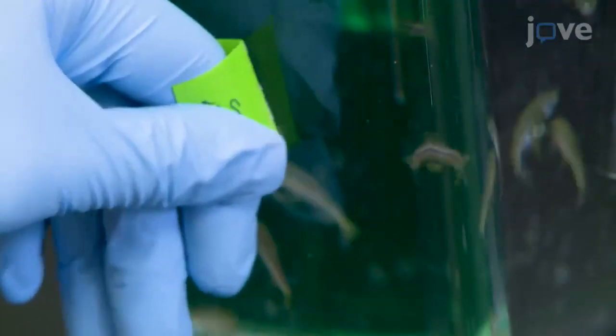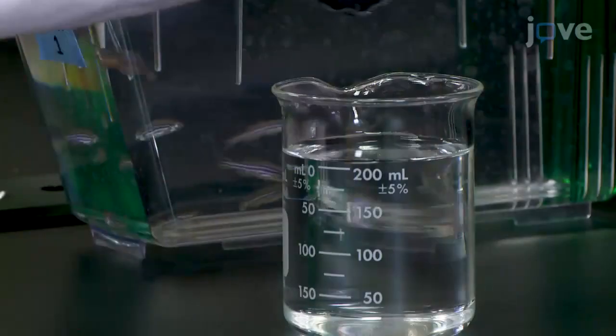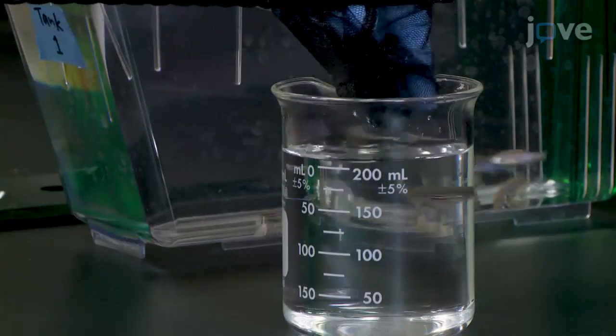Label the tank such that the condition or genotype of the animals is blind to the experimenter, and use a net to gently place a single adult into the pre-filled beaker.